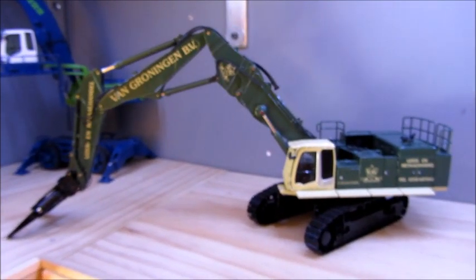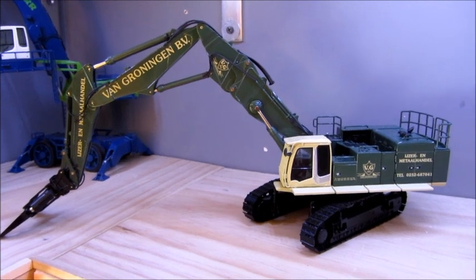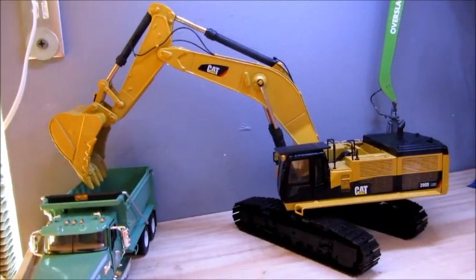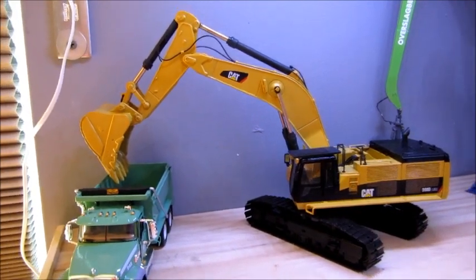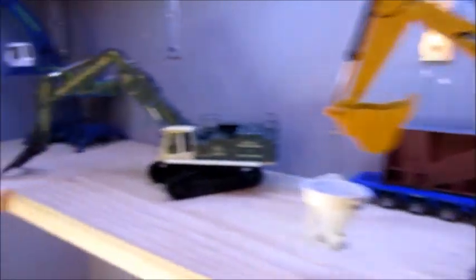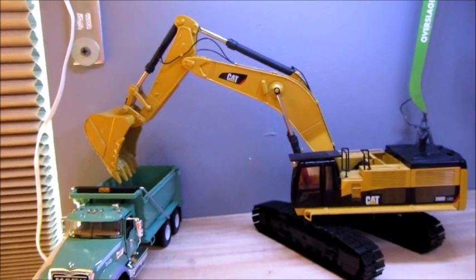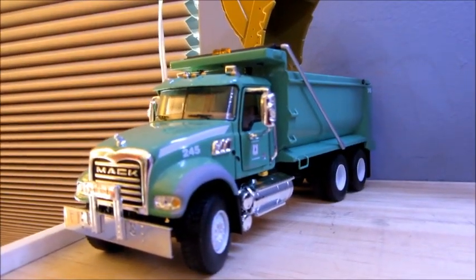Here is one of three NZG Hitachi 1000s — this one's in Van Groeingen, I usually just call it the green one. Here is the CCM Cat 390 DLMA, which I think has become my favorite over the 385. I don't know why, I just like the way it looks — I think the shorter boom and stick looks better — and a huge bucket. This is the First Gear US Forestry Granite.